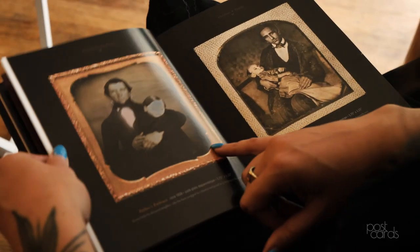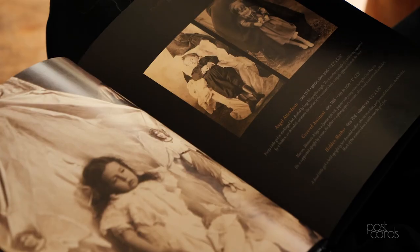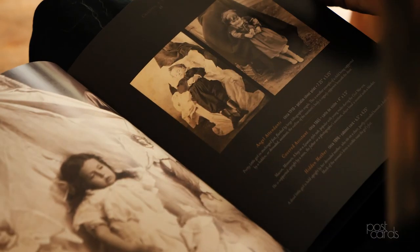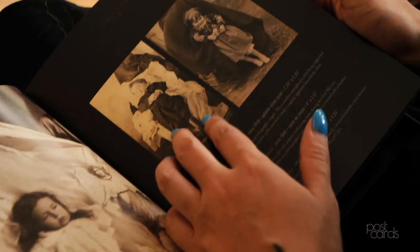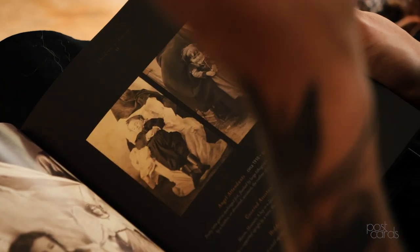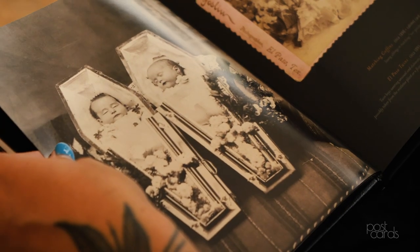There's this deep history of post-mortem photography with wet plate. A lot of the time that was the only time people got photographed. These are some post-mortem images — the children are dead in these images. They tried to pose them sometimes as if they were alive. This is a kind of hidden mother thing where there's somebody with a sheet over them holding the child up. We have a totally different relationship with death now than we did, and people were a lot more comfortable with it — it was okay to have the only picture of your loved one be of them after they're no longer in their body.